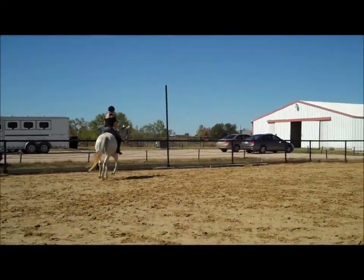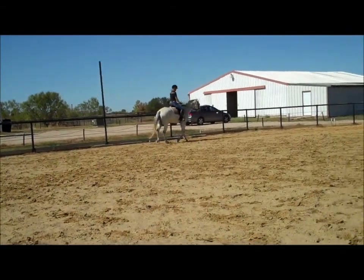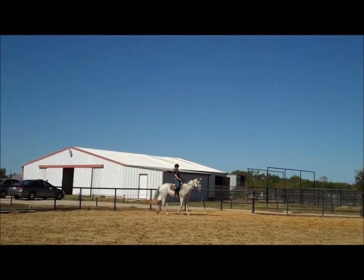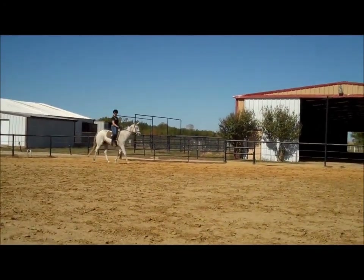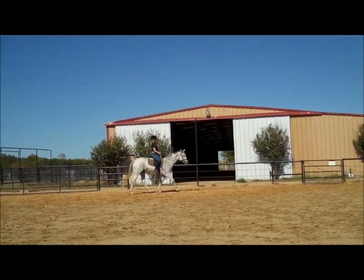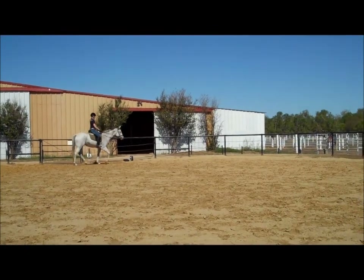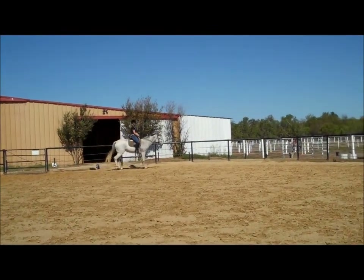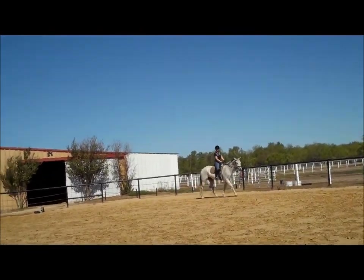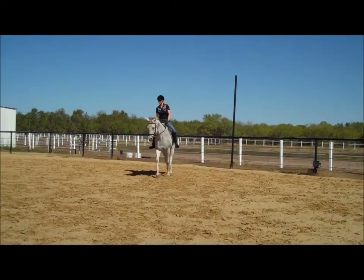Is this the same trot energy she had earlier? Not quite, is it? The leg yield should help us get suppleness, which is lightness. But because the leg yield is a challenge, it can take away from forwardness. So now, just come do a big circle at this end and let's generate some energy again. Go posting, big circle and generate energy.